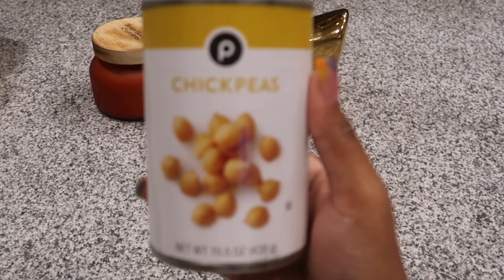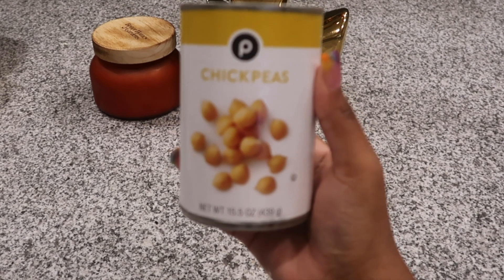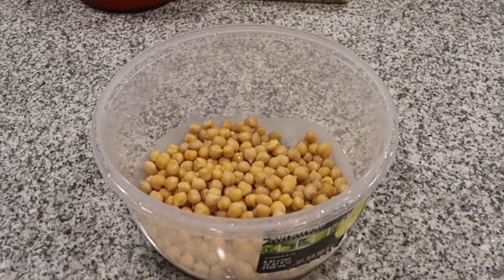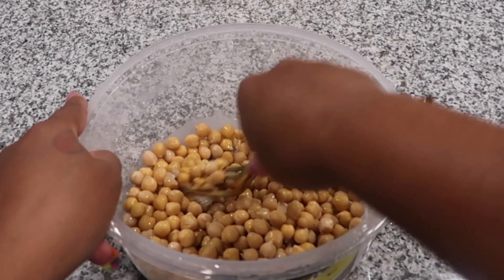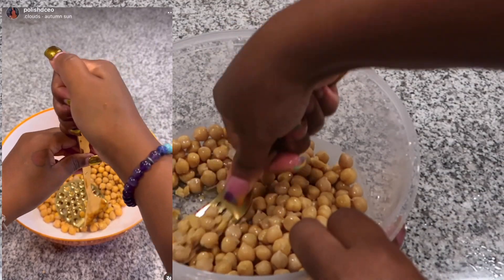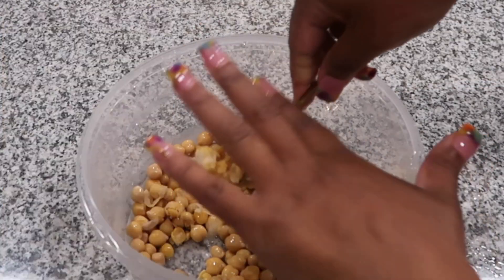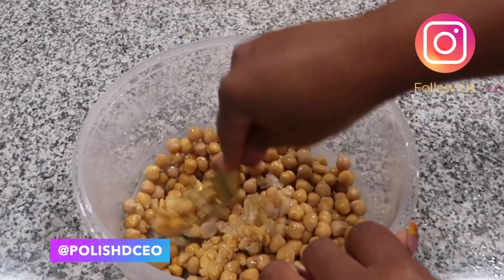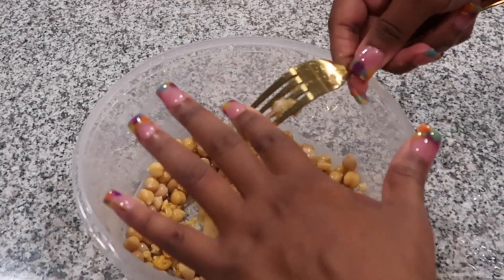Next, we're going to get our filling ready. I'm going to be using chickpeas for the main filling portion of the sushi bake. Wash and rinse them out of the can, put them into a bowl, and then smash them down. Be sure to do this with a fork — I tried using a little masher from my utensil set and it did not work. If you've seen my chickpea tuna video on Instagram, you already know that. You have to get in there with a fork.